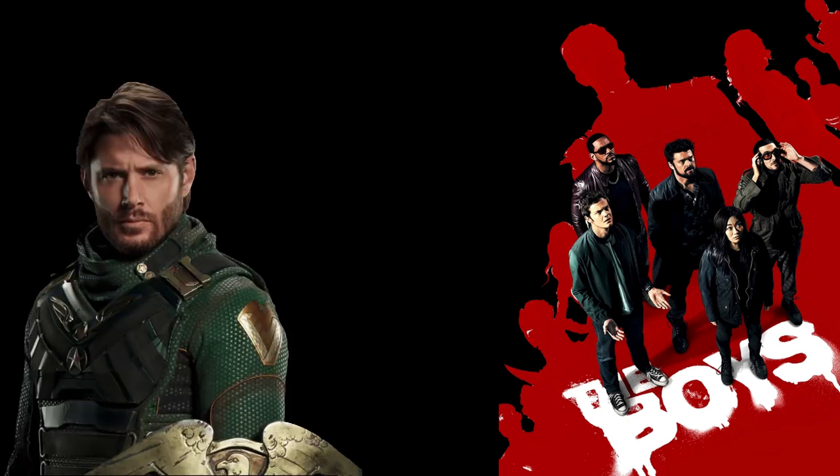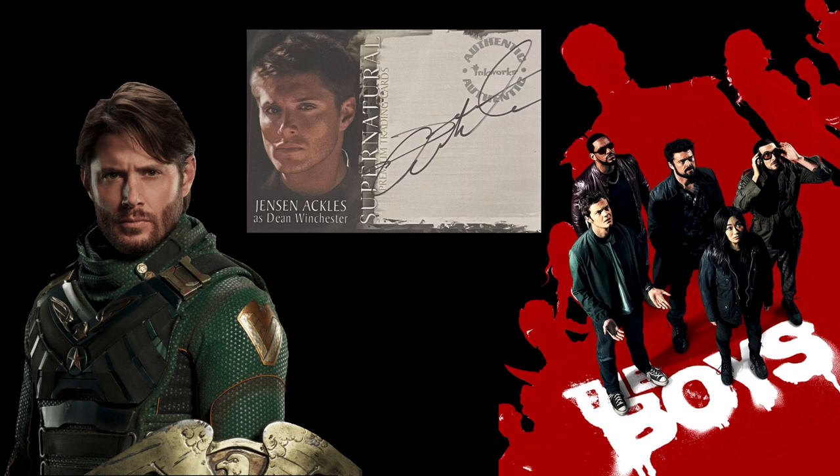Moving on, we have Jensen Ackles as Soldier Boy, and he actually only has one other autograph that I could find. He was in the show Supernatural and has an autograph in there, so if you want a Soldier Boy autograph, there you go.